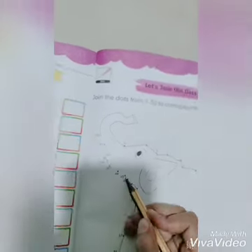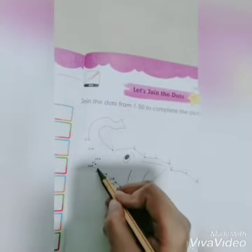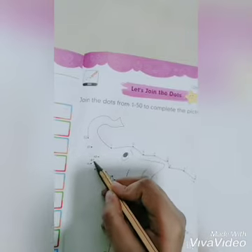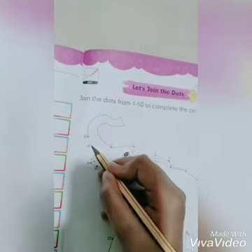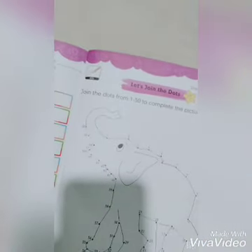Forty-three, forty-four, forty-five, forty-six, forty-seven, forty-eight, forty-nine, fifty. Complete the picture and color it.